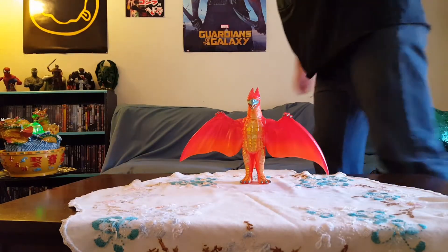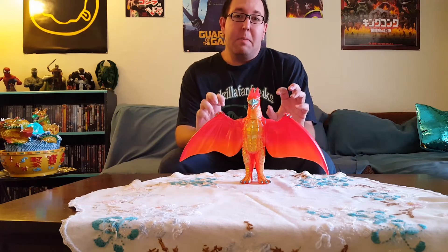What's up, you guys? Godzilla Fan Freaks coming at you today with another figure review. Today we're going to be reviewing this awesome, beautiful, brightly colored, shiny Marmot Final Wars Rodan.